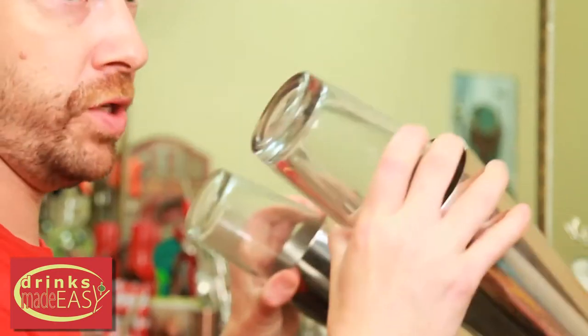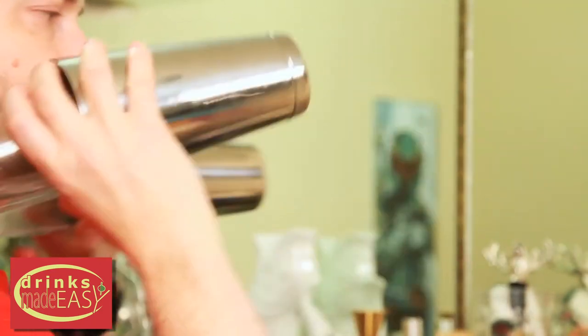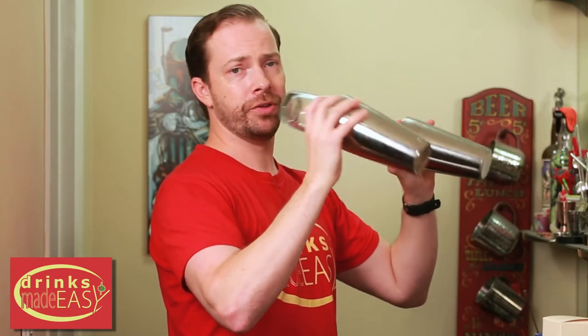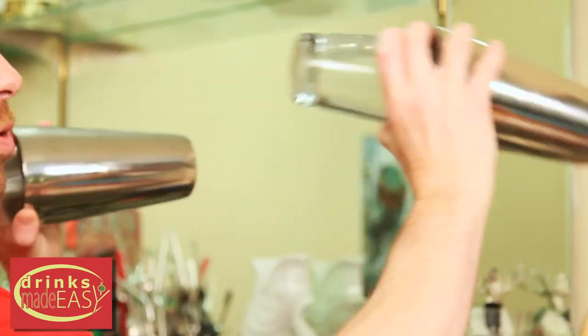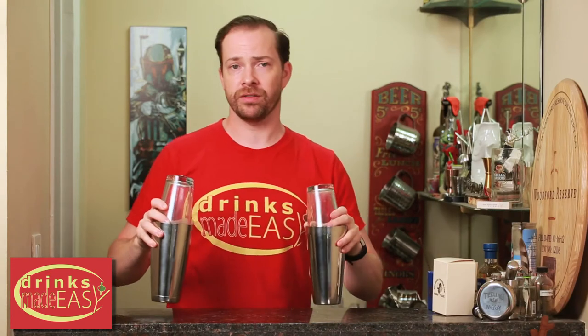The other thing I've seen — and I have seen some bartenders injure themselves using this — is when they're shaking with two tins where they do not separate how the weight is going. So they just have both tins going in the same direction. This puts an incredible amount of pressure on your back. If you've got four drinks plus ice, two in each, that's a lot of weight. What I recommend is to have them going in different directions to balance out the amount of stress going on into your shoulders and back.